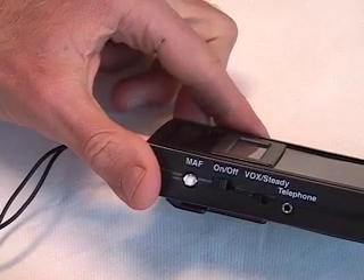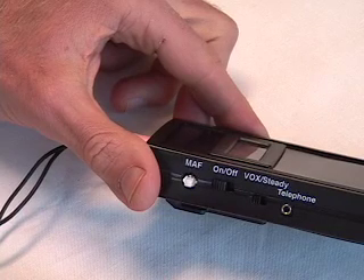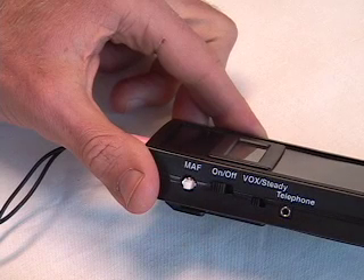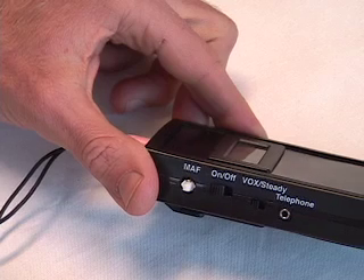If you get into a silent block where you can't make a sound, DAF and FAF don't help. But you can push the masking button, and the device generates a sine wave imitating the sound of your vocal folds vibrating. This should fool your brain into thinking that your vocal folds are relaxed and pull you out of the block.